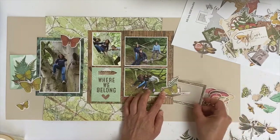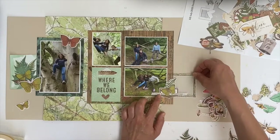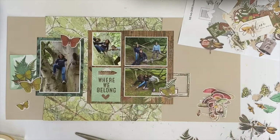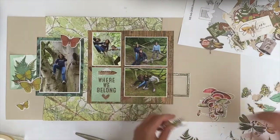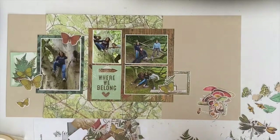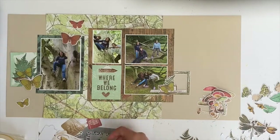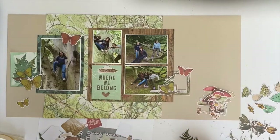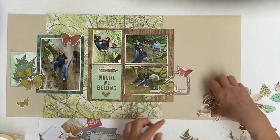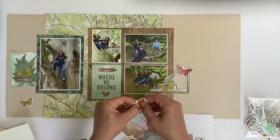What I've done is offset that piece of embellishment with dimensional adhesive, then got one of the frames from the sticker sheet, put it on vellum, cut around it, and used that to tuck underneath. That gives a nice layer — I find using vellum is actually quite good because otherwise the frame looks as if something's missing, but the vellum takes that effect away.